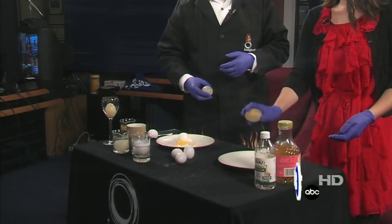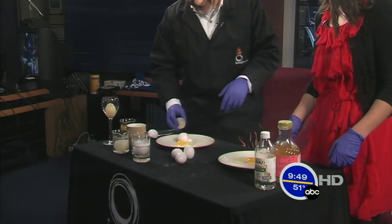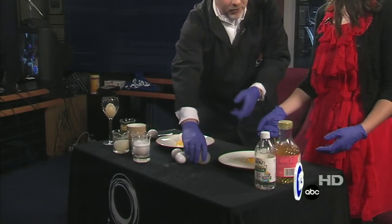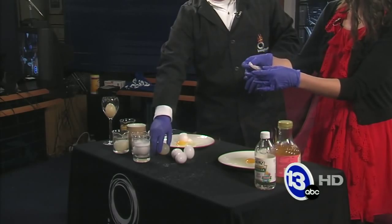Go ahead and try to bounce it. Bounce, not throw — it's a difference. You know that if you drop it too high, it's going to break, and you just see that little thin membrane — that's what was holding it in.